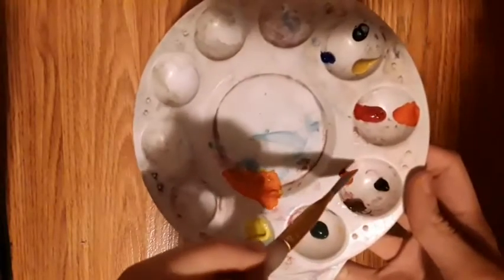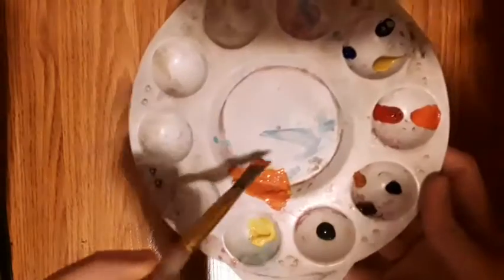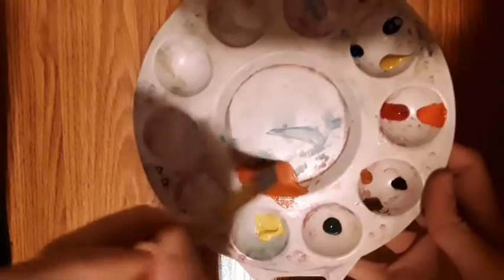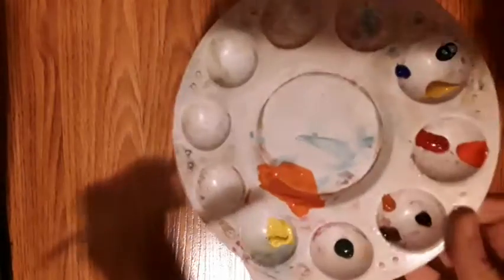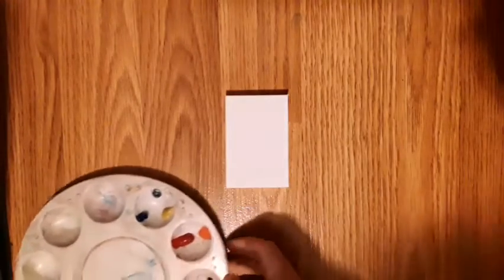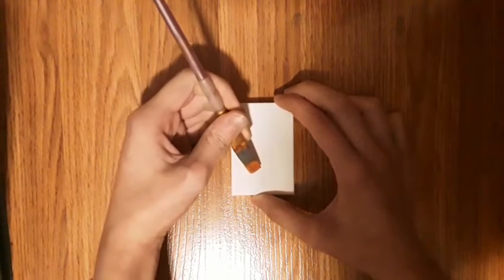Then add a tiny bit of burnt sienna into the orange — the vermilion and lemon yellow mixture. Now it should look something like this. Then dip your brush in the water a tiny bit and scrape a little off to the side. First you want to make a tiny bit of water.